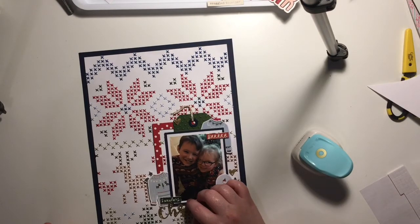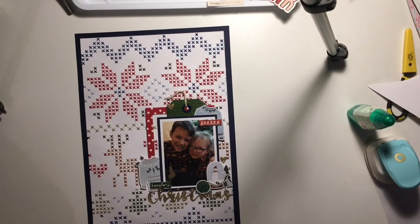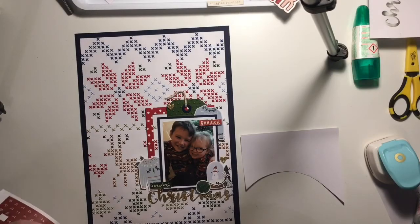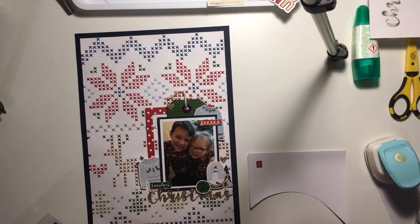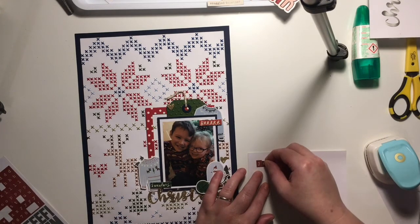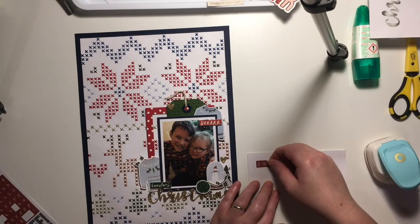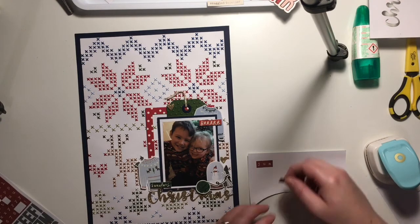I'm adding my dot above the 'i' in Christmas, and now I'm flicking through the sticker book again. I love these sticker books by Simple Stories — I think you get so much for your money. I'm going to write the word 'jumper day' to finish off my title using the tile stickers in red. That's another good thing about these sticker books — you get alphabets and things that coordinate with the collection.